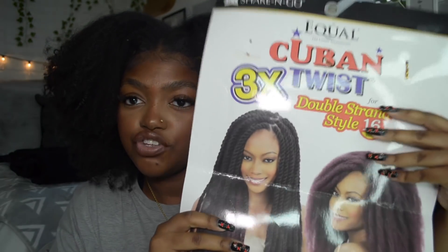The hair I'm using is the Shake and Go Cuban Twist double strand, 16-inch Marley hair in color 1. This is one of those big packs, so I have a whole bunch. I took it out of the pack because I was trying something at the time. I also got some in 24-inch length because I want these to be long.